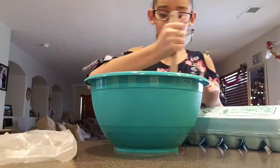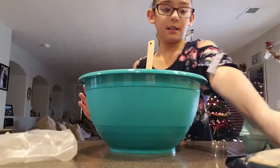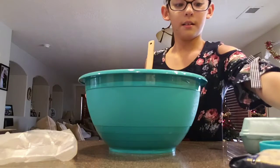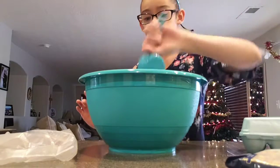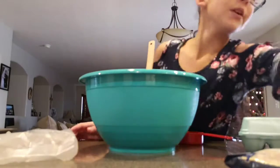And then you can stir it. Then you're going to add one-fourth of water and one-third of vegetable oil.